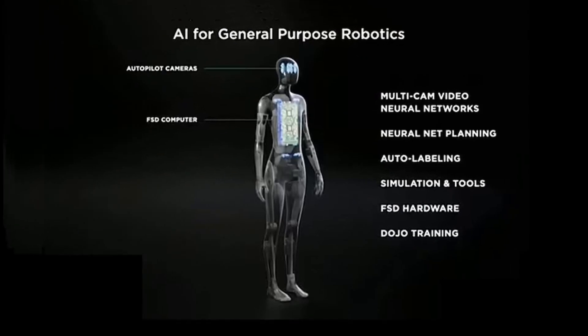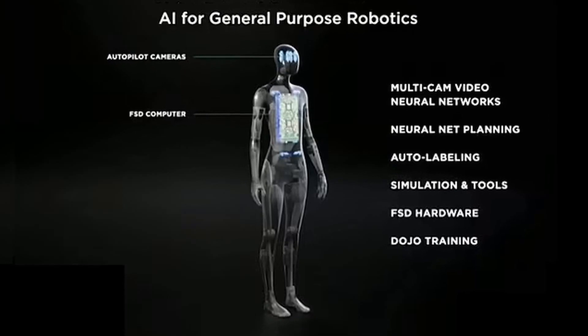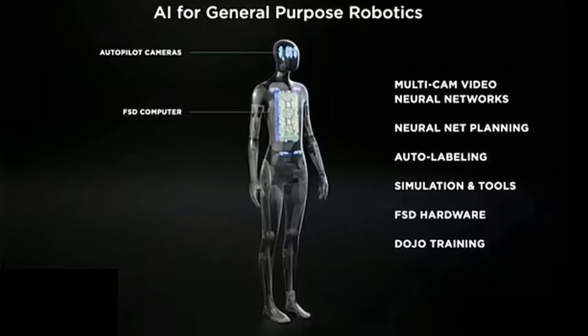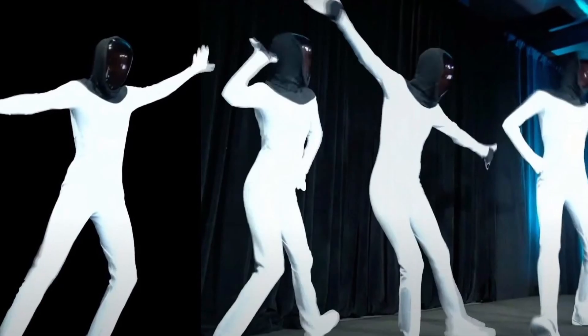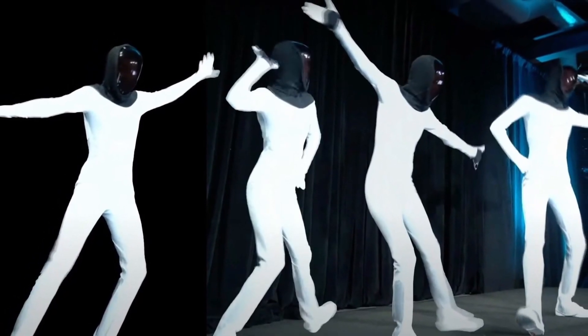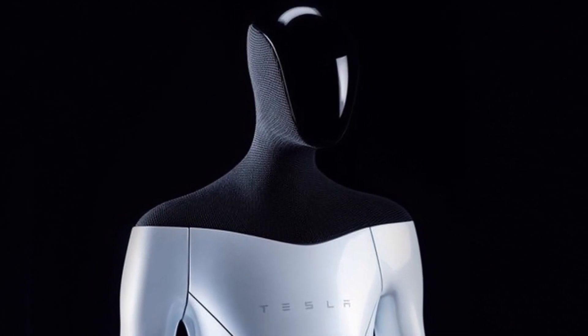In terms of technical details, the robot will be 5 feet 8 inches tall, weigh 125 pounds, have a screen for useful information at head height, and will be made of lightweight materials with 40 electromechanical actuators — 12 in the arms, 2 in the neck, 2 in the torso, 12 in the hands, and 12 in the legs. It will also incorporate force feedback sensing.